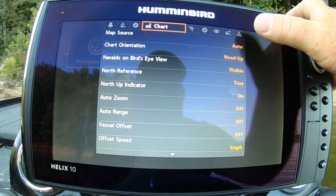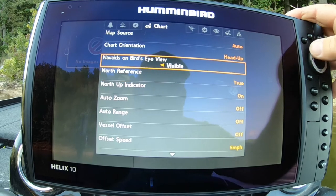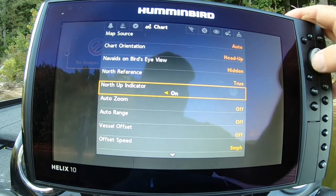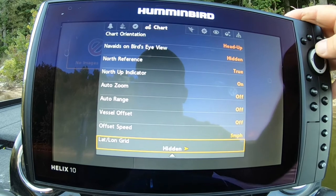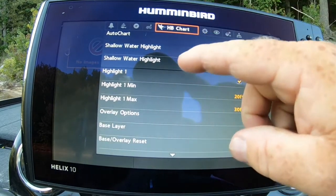Chart — auto, heads up. Bird's eye is visible — I turn that off. True north / north indicator — you can leave that on. Everything's already hidden, so we'll come back to this one.